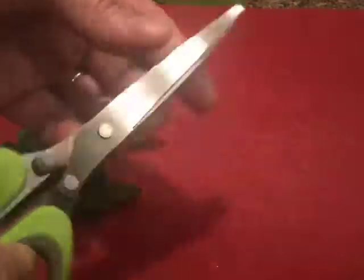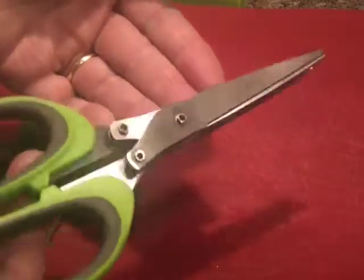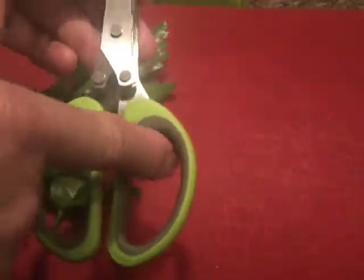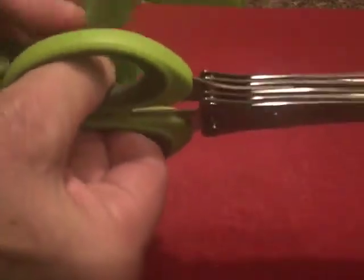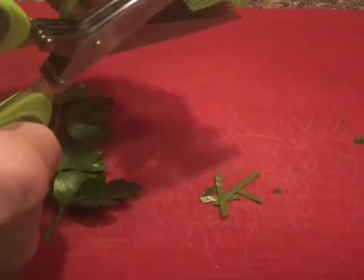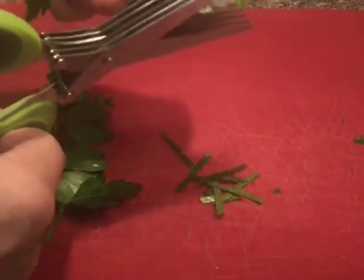These are also dishwasher safe, so you can put these in the dishwasher as well. They are stainless steel. They have a really nice comfortable silicone-lined handle, and these are just great for in the kitchen when you want to get some slices of herbs for putting into your salads or into your recipes.